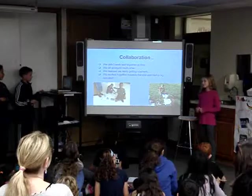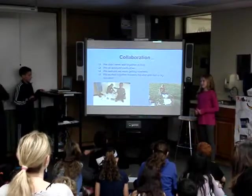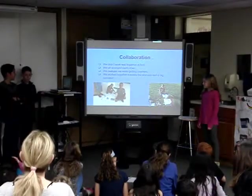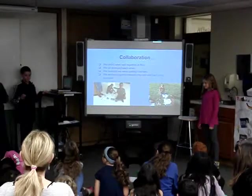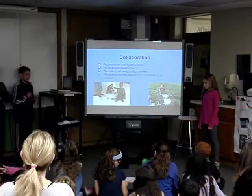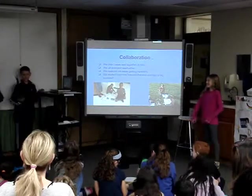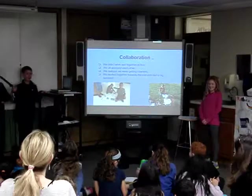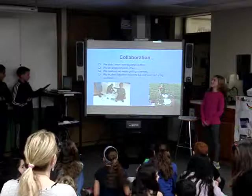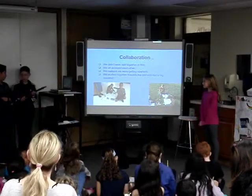Our class average was 38.7 meters and our group average was 35.5 meters. There was some disagreement within the group about ideas, but we figured out a way to make it better.